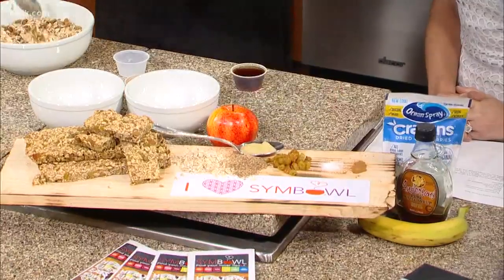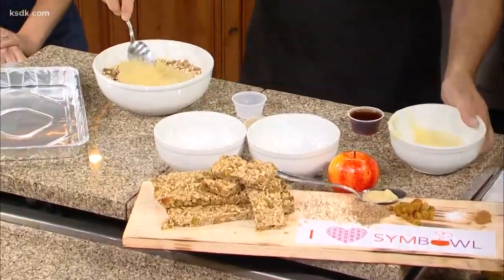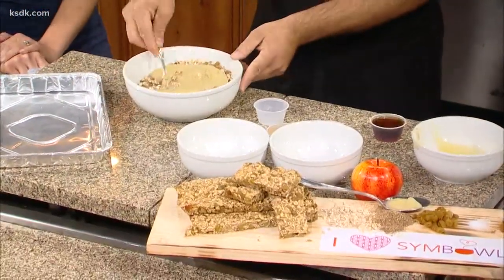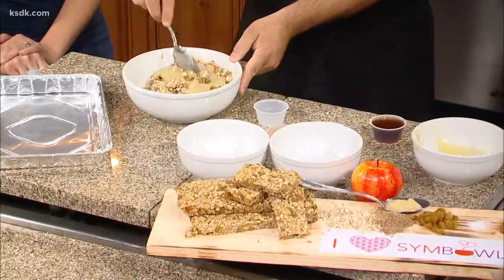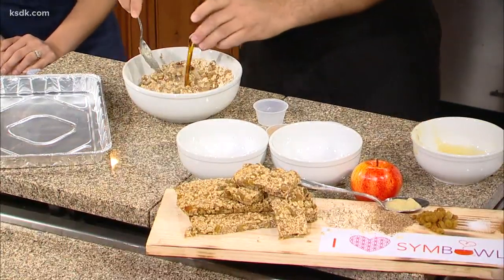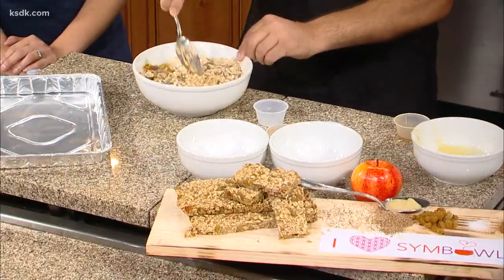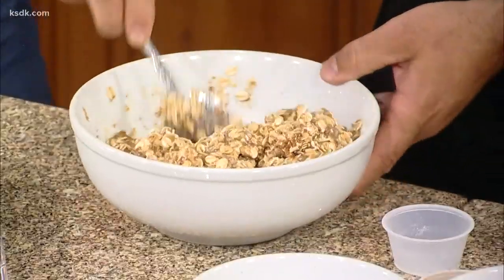Now we're adding applesauce — unsweetened, plain. If you're really ambitious, throw two or three apples into a blender and do it yourself; that's all applesauce is, smushed apples. Then pure maple syrup — real maple syrup. If you don't like maple syrup, sorghum, agave, or honey would be great. Same thing with honey as coconut oil: it needs to be warm or it won't stir in very well.